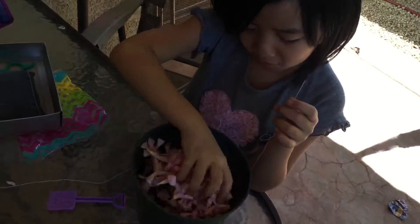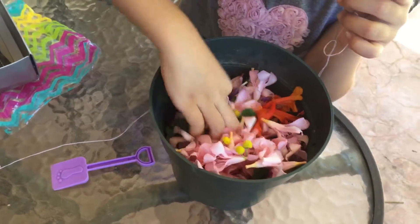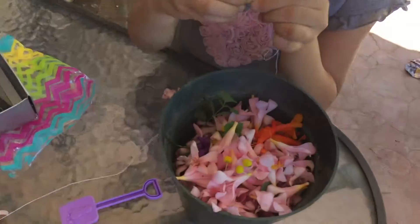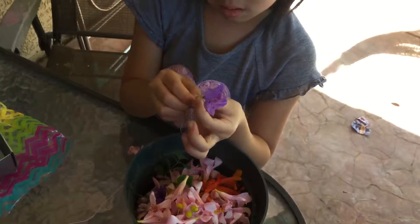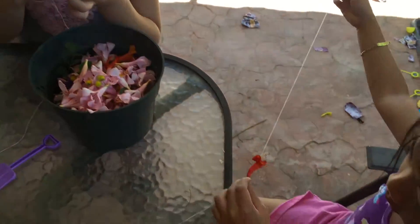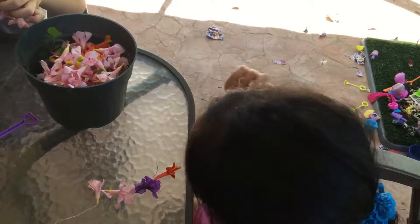It's like we picked all of the flowers. There's lots of pink. I'm looking for some more purples to grow up. I found some purples. Now I need yellow. Yellow, yellow.